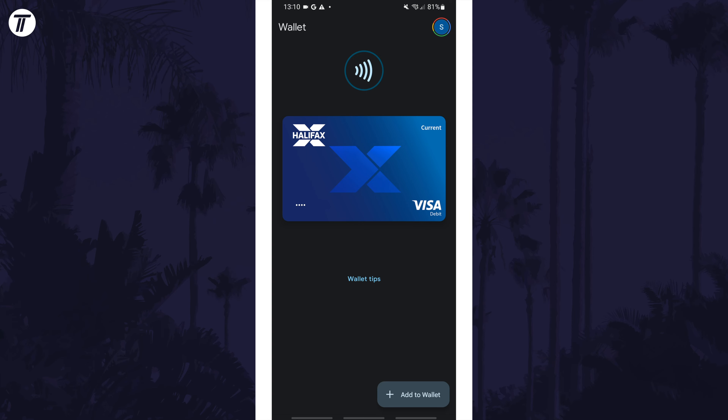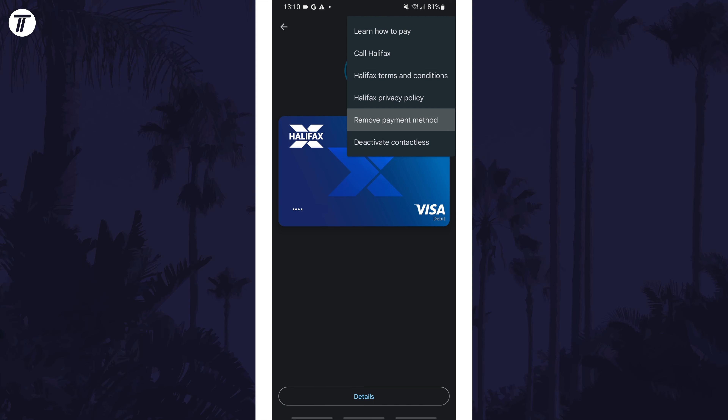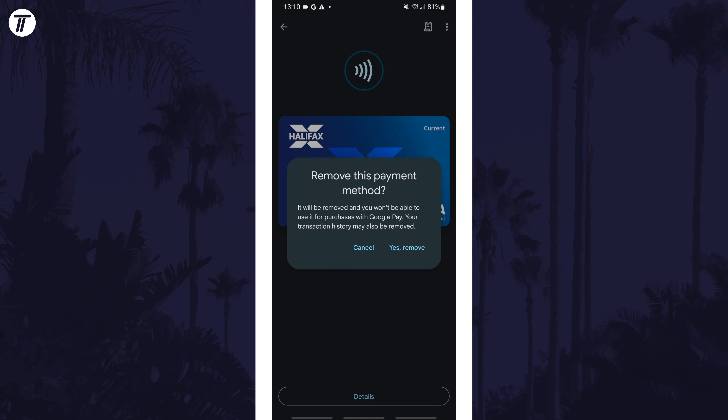Once you've found it, all you need to do is tap on it and then tap on the three dots icon in the top right. Now select Remove Payment Method from the list and then confirm this by tapping on Yes Remove.